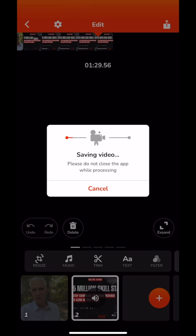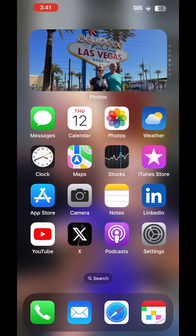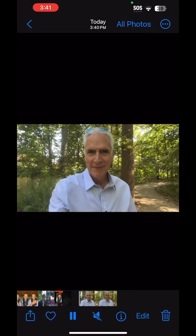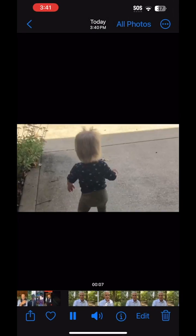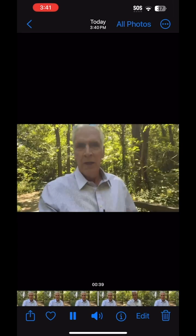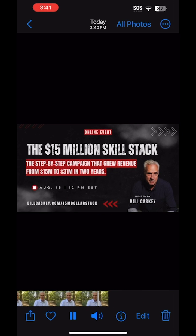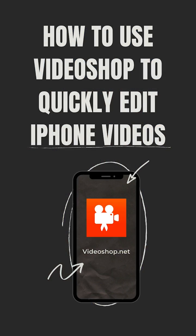Click the share icon and export it right to your photos library. It takes a couple of minutes depending on length, but not very long, and now you've got yourself a video. Once it's done, hit OK, go to your videos, and there it is. You can review it to make sure the cuts came in right, and then you're ready to release it. For your end card, it has to be a video, so go to Canva or something to create one. I hope that helps — bye!